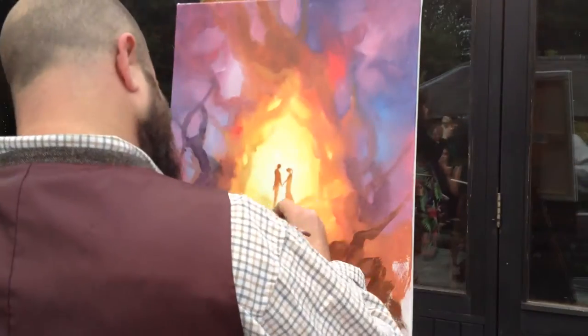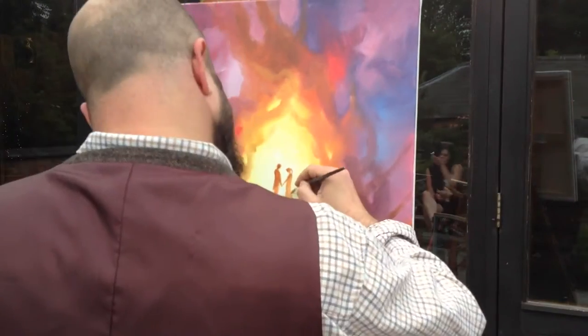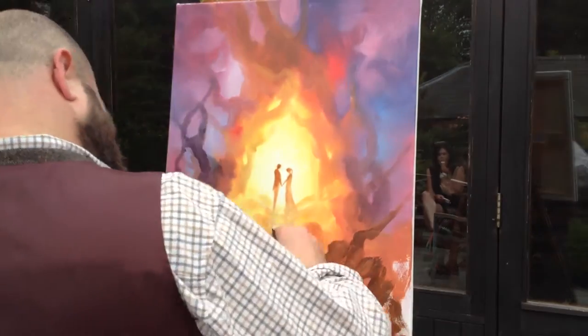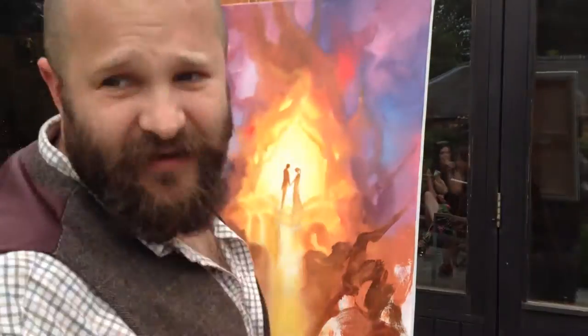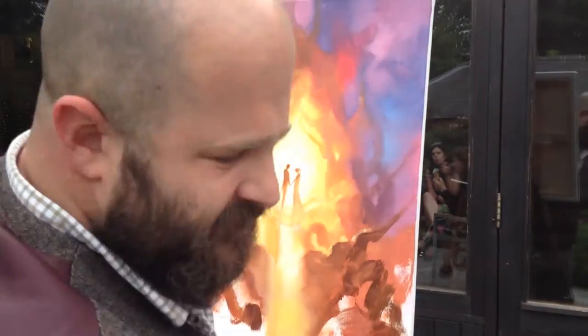Then I painted her. At first I thought she had a ponytail so I did a ponytail, but then after seeing her a few more times I realized it's a ponytail on top of hair — not just a plain ponytail. So I changed that towards the end.